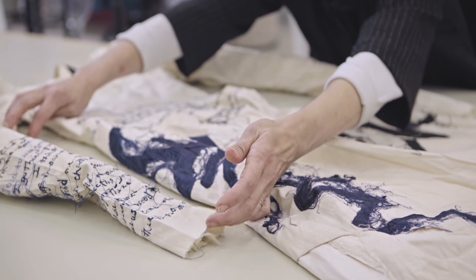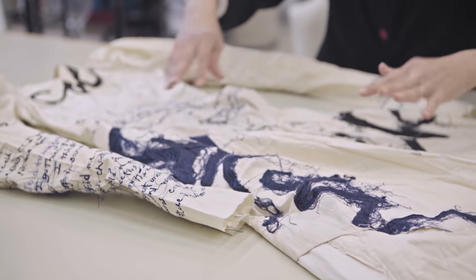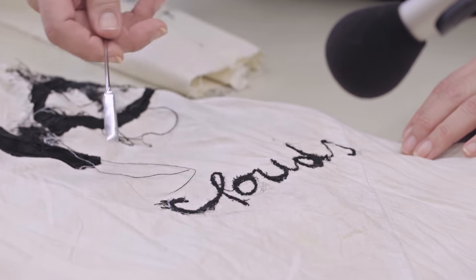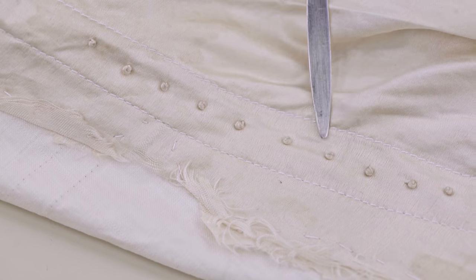This dress is very particular, with all these threads out of place apparently, and lettering which is being stitched at random across the dress. And with these beautiful little French knots — that's a very much a period feature.